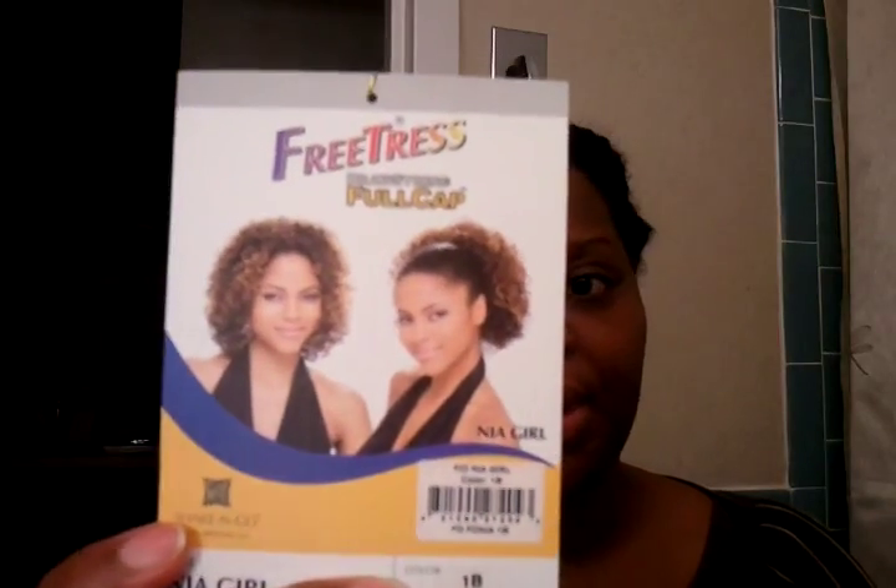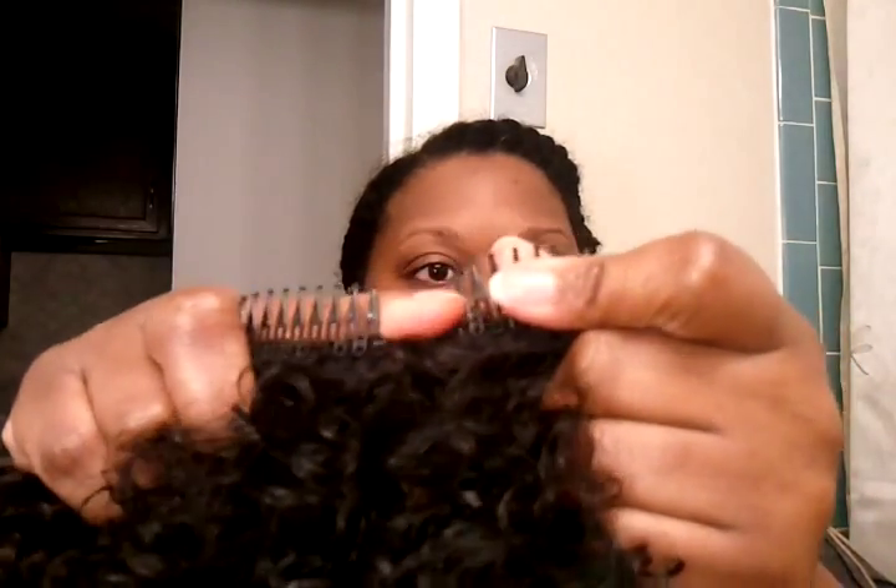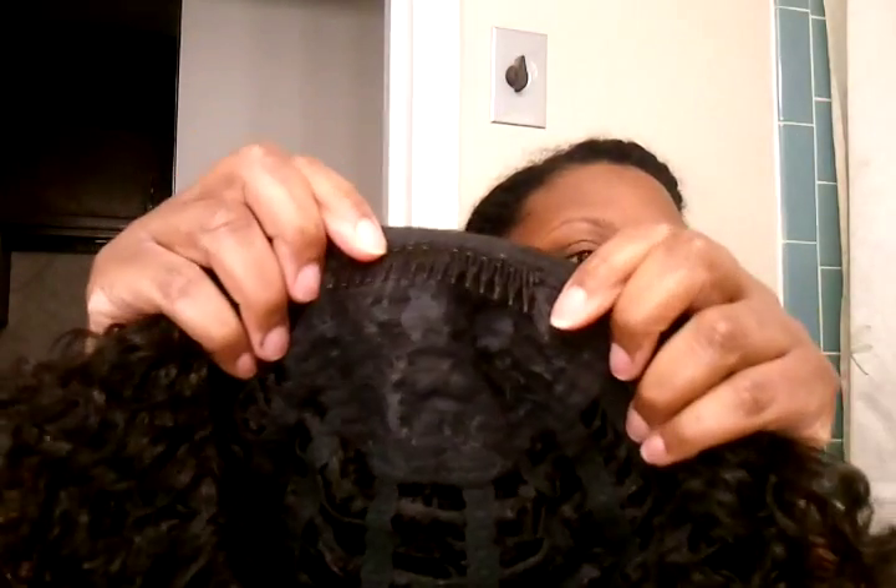So I just took her out of the packaging. This is a color 1B and you could wear it as a wig or as a ponytail piece. So it has a comb in the front, two combs in the back, and there's a space in between. It also has a drawstring here if you want to wear it as a ponytail. So this is all the hair — it is a lot of hair. And that is the inside of the cap and the top of the cap.